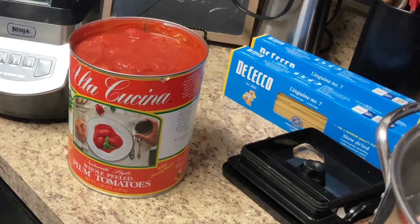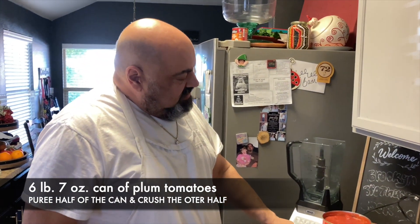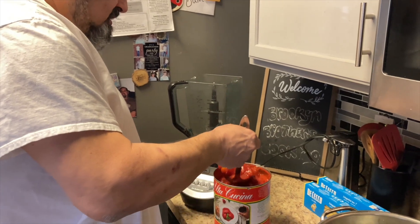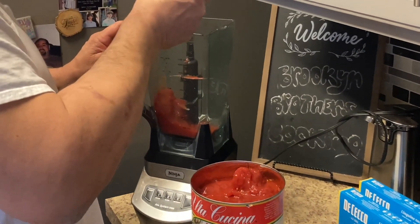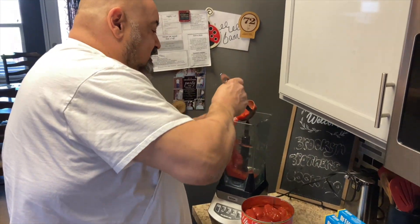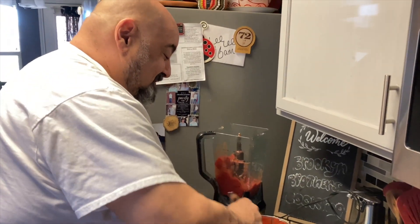We're gonna make a pomodoro sauce for our lobster fried diablo today. We're gonna blend up half of the can, and the other half we're just gonna squeeze the tomatoes, because you want to have the tomatoes nice and chunky for this sauce. For the fish we got lobster, shrimp, clams, and mussels — this is a great dish for Christmas Eve.